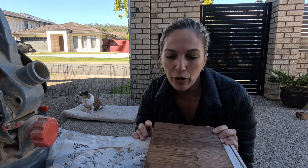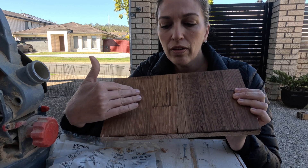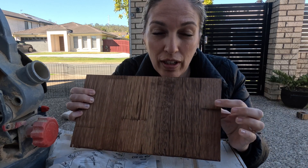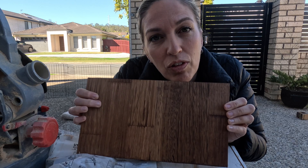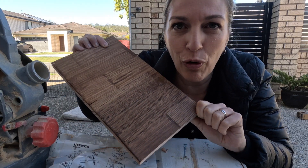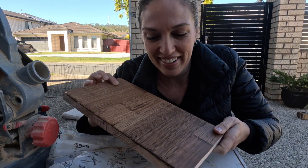The stain we're going for — I don't know if you can tell the difference — but this is one coat of stain, and this is a second coat, so we're going to go with the second coat. I think it brings out the grain in the wood really nicely. This one just looks a little too raw still. We might have to change the flooring though because the flooring doesn't match, but another trip to Bunnings I'm sure.